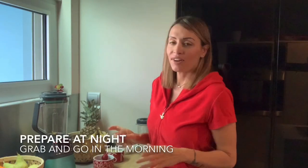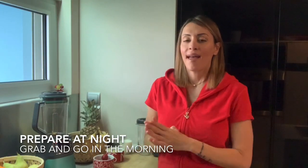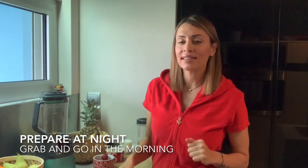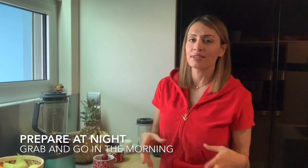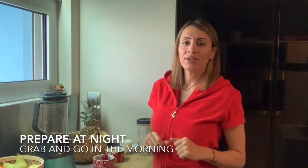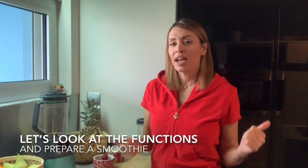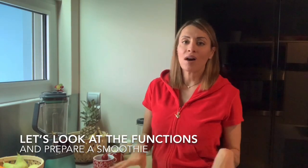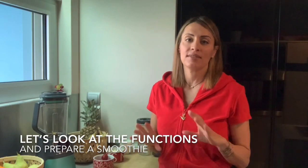So if you're anything like me — you wake up early and have to pop out the door really fast, and you don't like to eat breakfast in a rush or wake up earlier to make breakfast — then this will truly offer you a great solution. You can make your breakfast smoothie the night before, pop it in the fridge, and then just grab it on your way out the door.